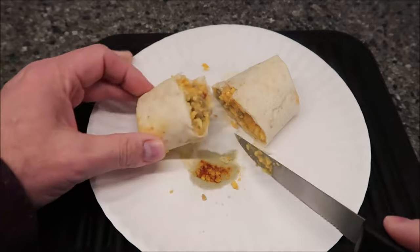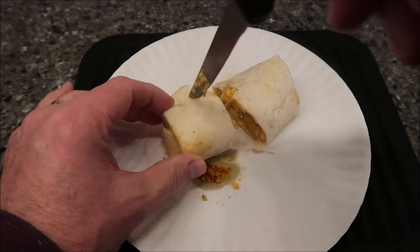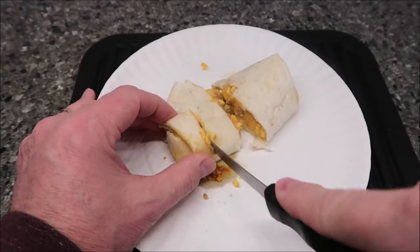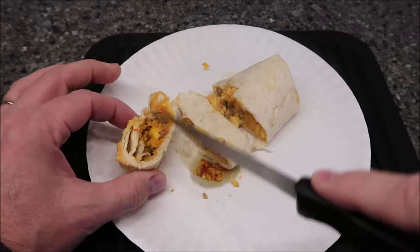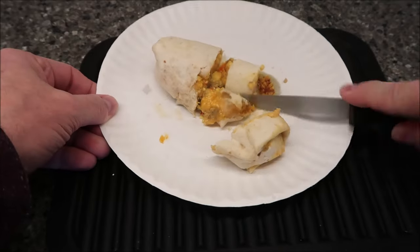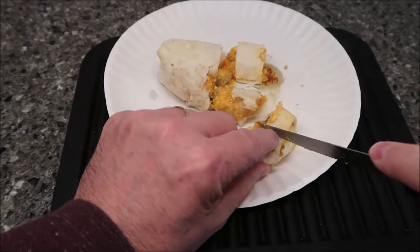It's a really thick burrito — look how thick that is. The ends feel a little firm and dry, so I have a suspicion you won't be able to eat much of the ends because they're really very dry. I usually cut these into pieces so they're easier to eat.